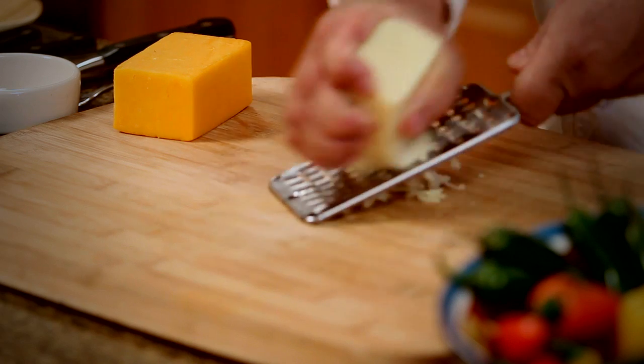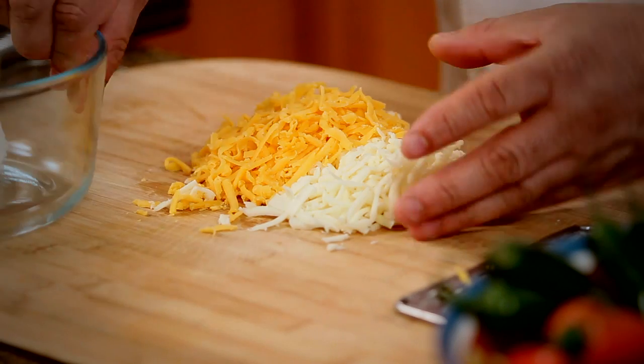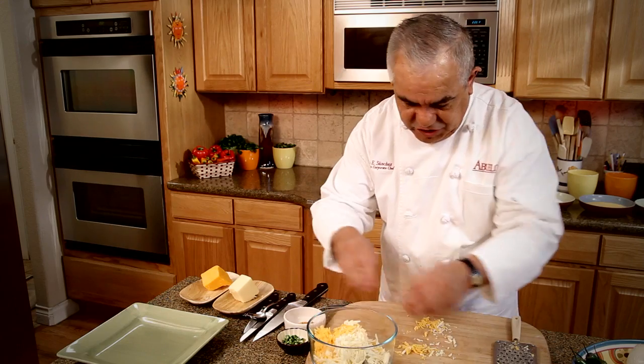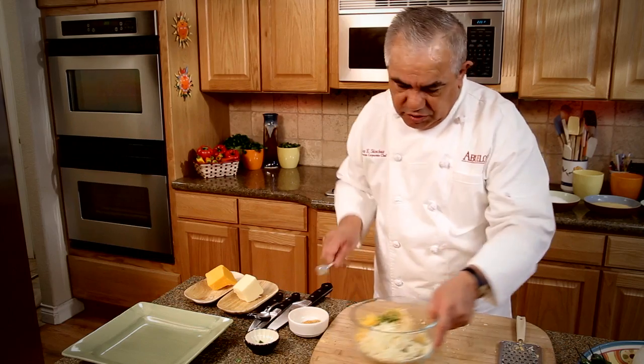First, we're going to fry some Monterey cheese. To this, we're going to add some cheddar cheese. We're going to add it to our mixing bowl, which has cream cheese. We're going to add some diced jalapenos and some seasoning. And now we're going to mix it all together.